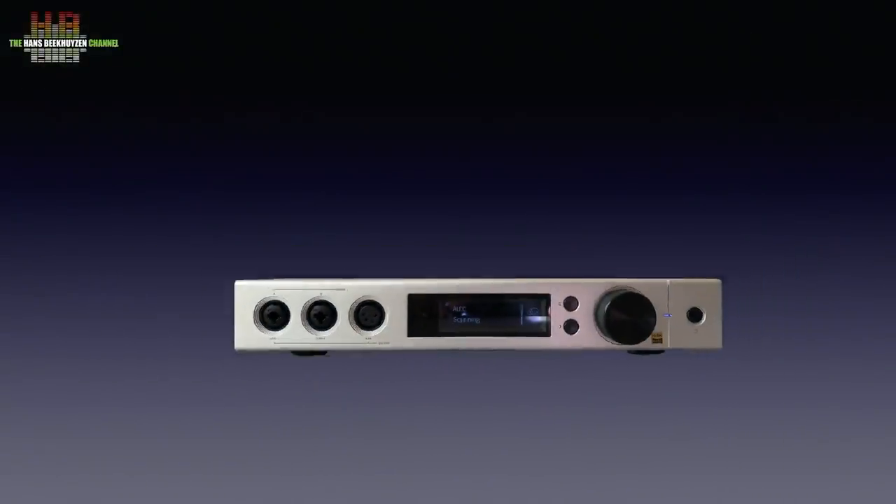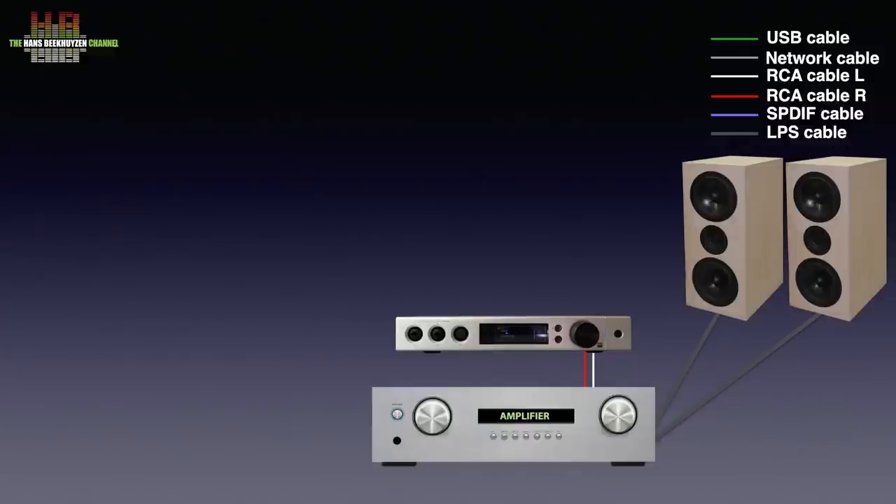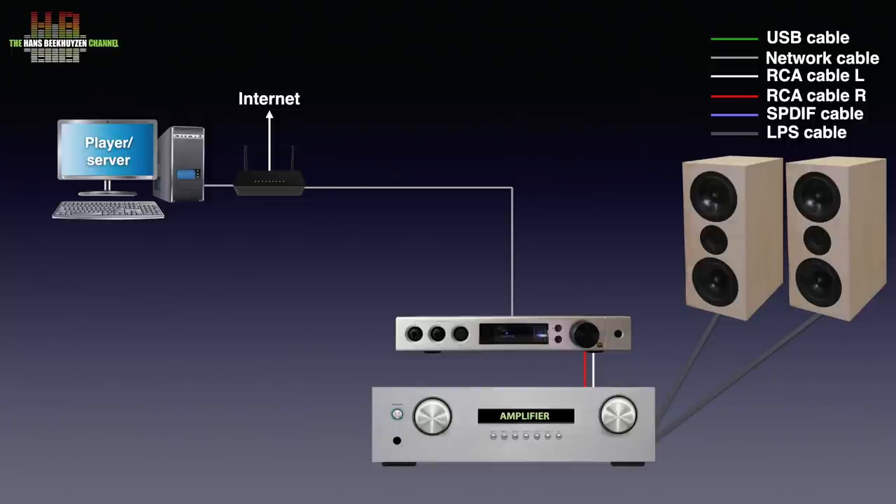The Element X is connected over RCA or XLR cables to the analog inputs of an amplifier or power amp driving a set of speakers. To use the streaming functions, the Element X needs to be connected to the network over either a network cable or WiFi so it can access streaming services and radio stations on the internet. If you have stored music on your computer or NAS, that can be played too, and there are several ways to do that.